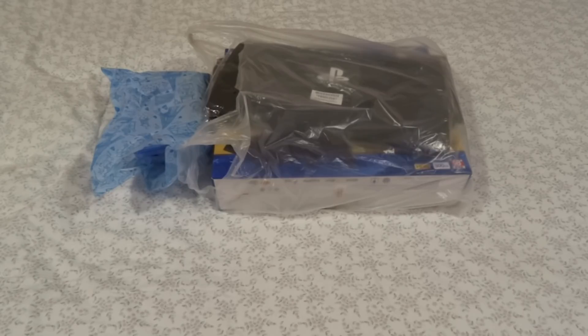Hello everyone, so today I've got an unboxing video of a PlayStation 4. This is the slim 500GB model in Jet Black.